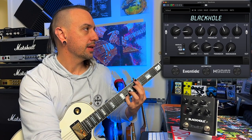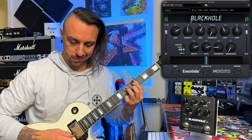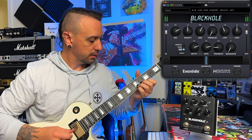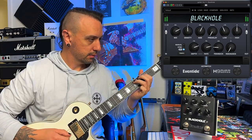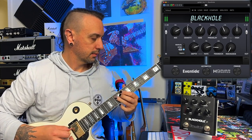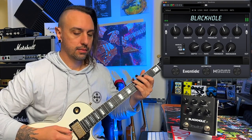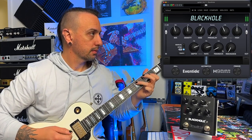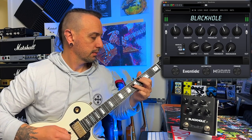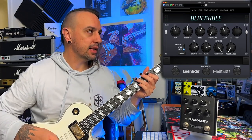Modulation is pretty crazy on this as well, but it sounds wonderful. Modulation is pretty good, which of course is there for that feedback. It's incredible, but it can be infinite — it quite clearly says there: infinite.